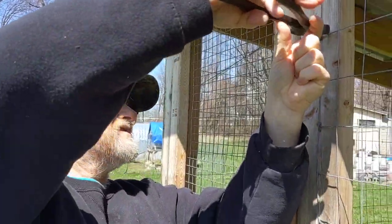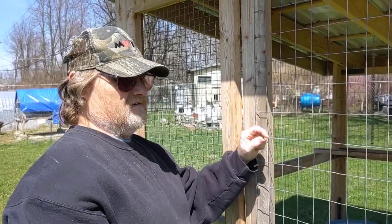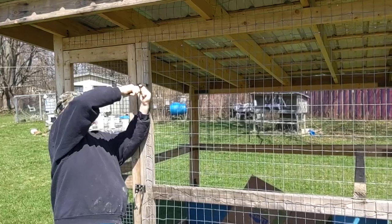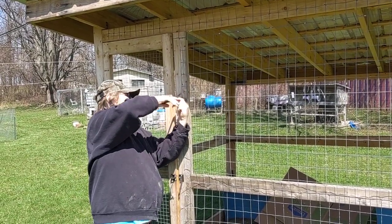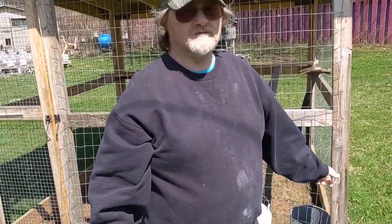I built this last summer for the pheasants and I sold the pheasants, keeping the quail. I'm going to turn this into a garden shed. I just have to take this front off so I can get things in and out of there, put bigger doors on the front. I'll leave the wire the rest of the way around because on this homestead, like everybody else's homestead or small farm, you reuse things.